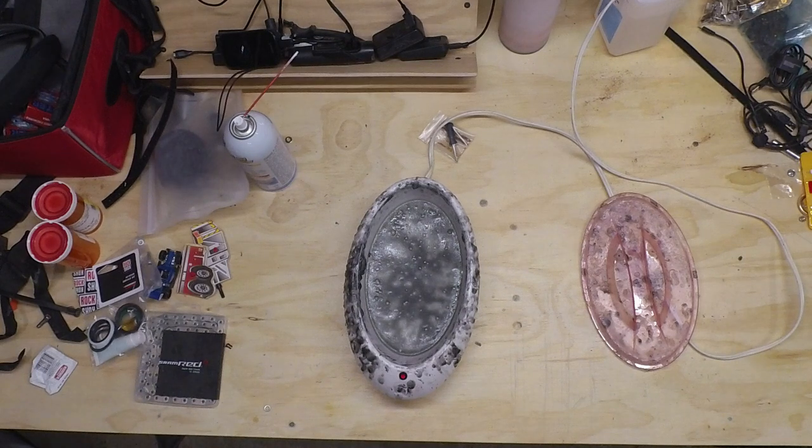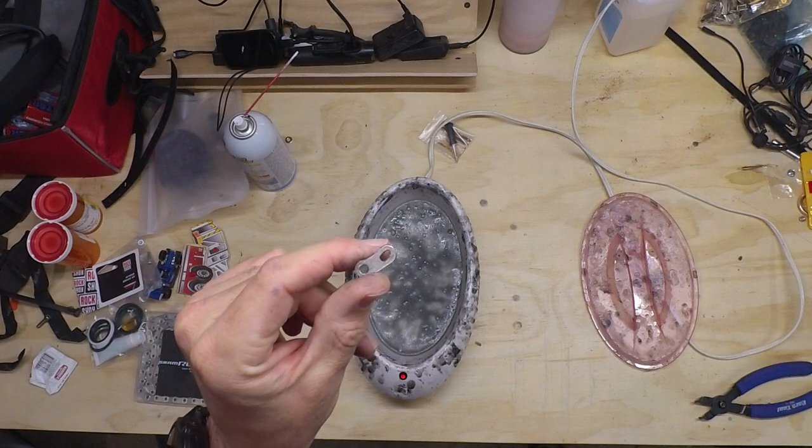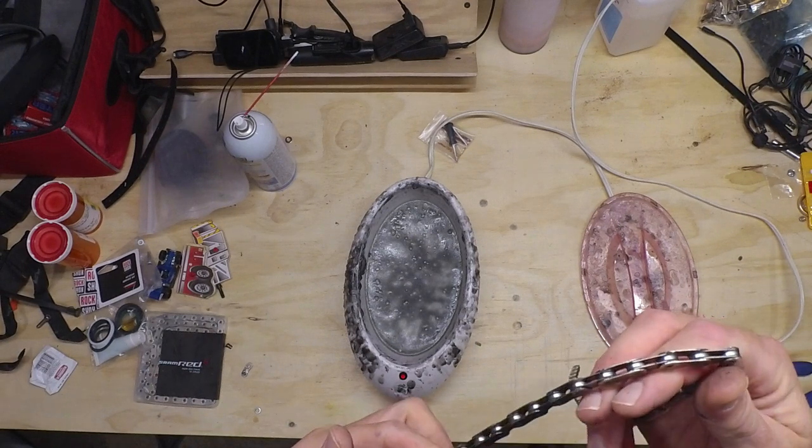You're not supposed to use these links more than once. I've been known to extend them out a few times, but I'm going to go ahead and replace this one. I think it's already been reused at least once.